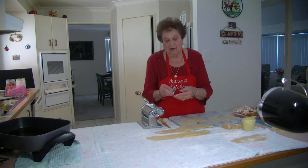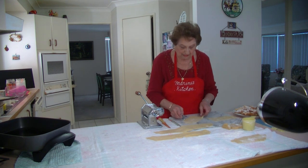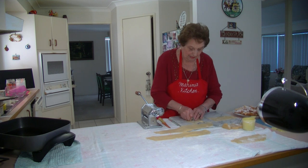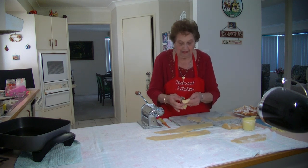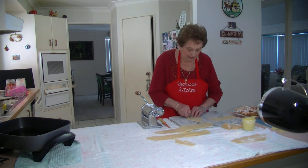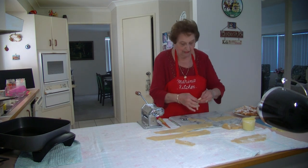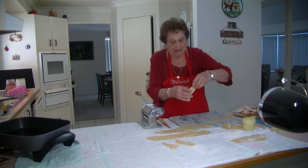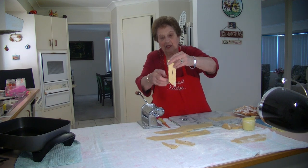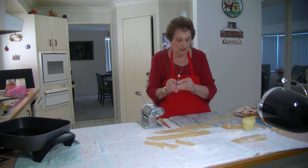Now I broke my pastry cutter — I have to use it without the handle, it's a bit different but it's still working. I'll have to buy a new one. All I do is cut them like that, put a hole in the middle, and get them ready to deep fry. That's all you do. You've got that lovely edging of your pastry cutter on the edge — you need a pastry cutter with that nice large edge.